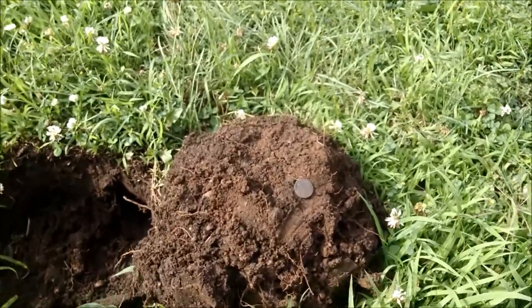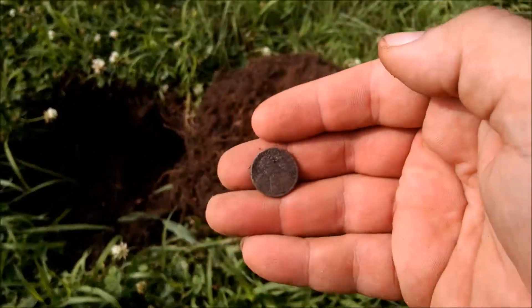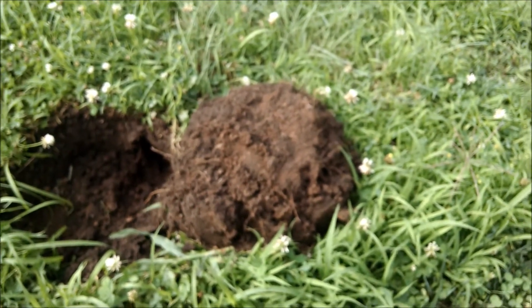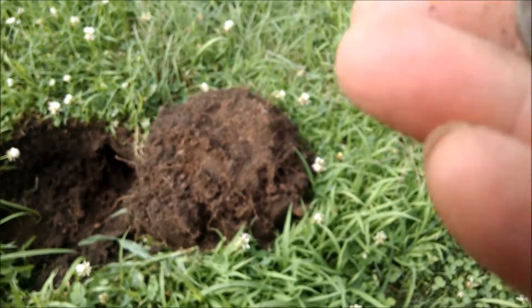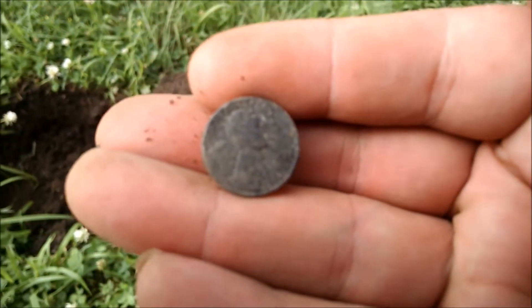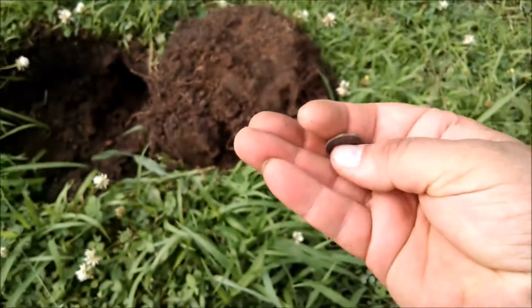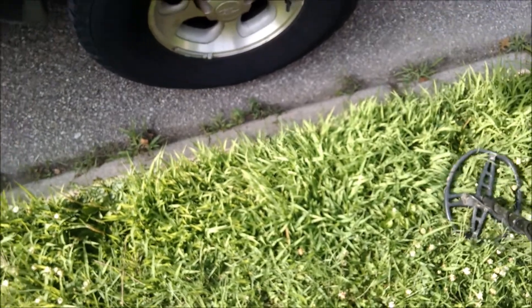I will check back with you guys at the first good find. Okay, now that the wind has picked up — got my first good find: a wheat penny. 1920-something; can't quite get the date off of it. Cool, I'll take it.